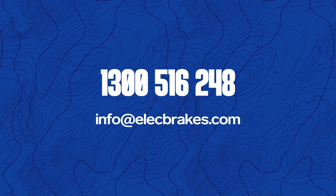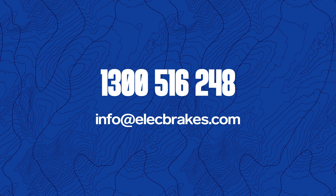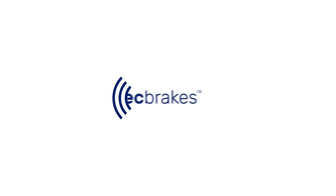If you still need assistance, don't hesitate to call us on 1300 516 248.